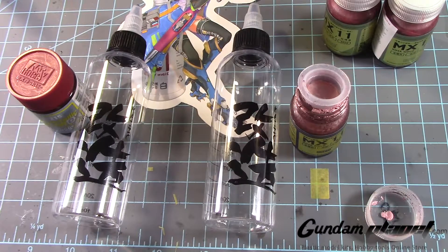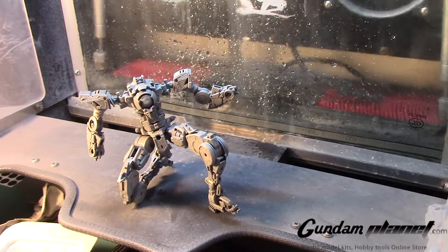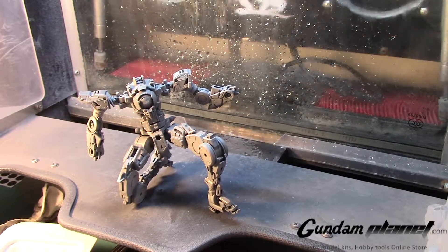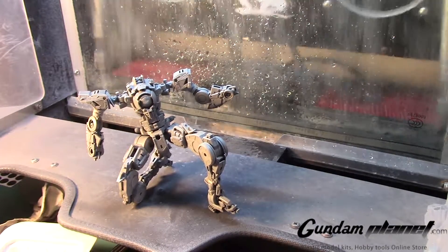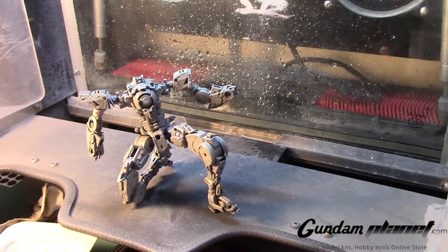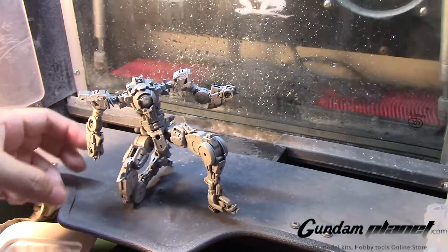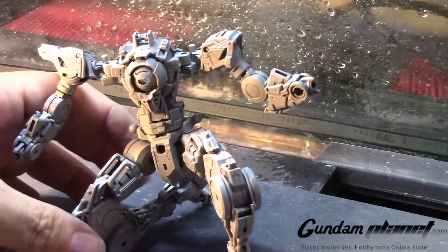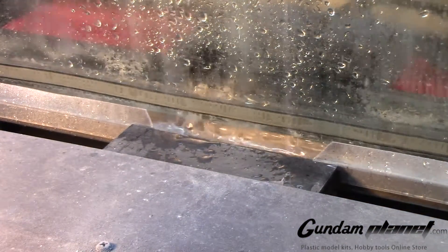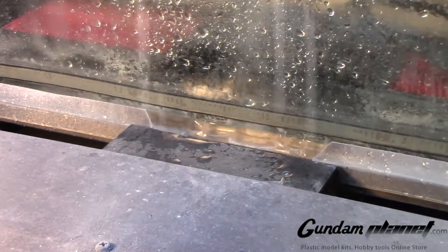I'm going to move over to my spray booth, clean it up, and prepare for priming. I'll begin painting the inner frame of the Double O Quanta using AK's Extreme Metal Gunmetal. I'll lower the PSI down to a nice 10 PSI and begin priming my Double O Quanta inner frame. Let me readjust it a bit so it's easy for me to work with.